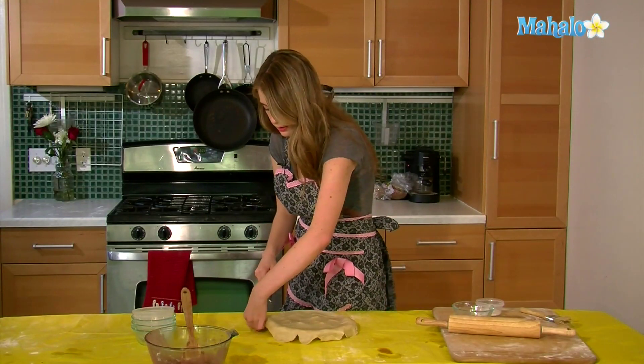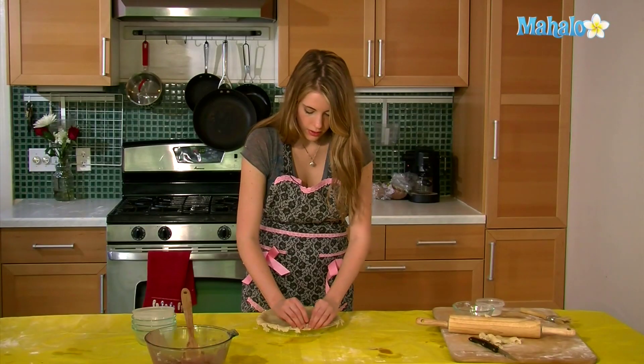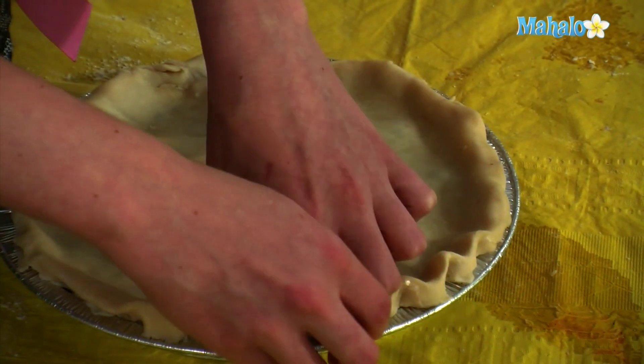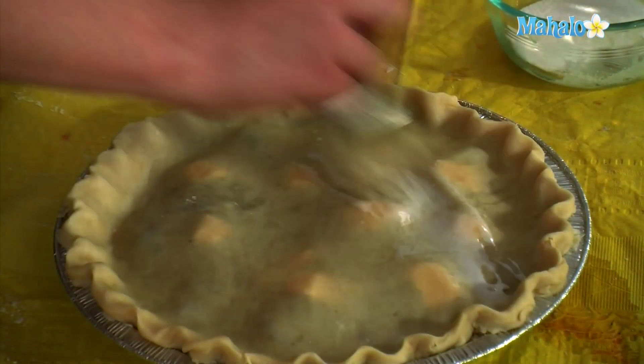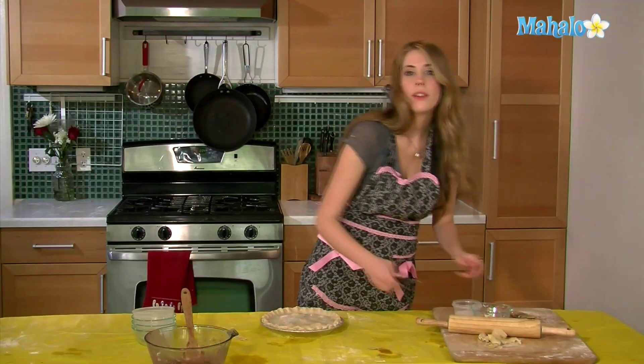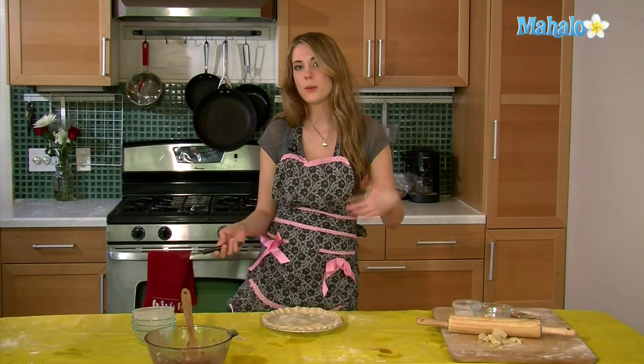Take a knife and cut off the edges. I'm going to fold everything under, and we are going to go around and crimp it. Brush the milk on top, sprinkle the sugar, and then we are going to vent our pie — just do whatever design you want to do on top.